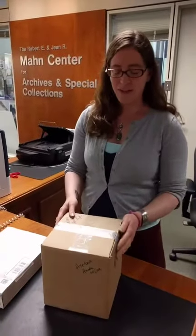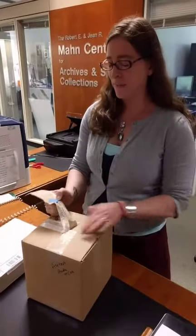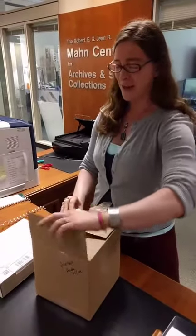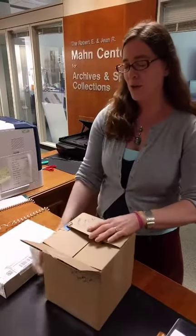Hi everybody. Like Jessica said, I am going to unbox two new acquisitions to the collection. These are both in the artist book category. The first, which I'm opening right now, is by great paper maker and artist book maker Helen Hubert.